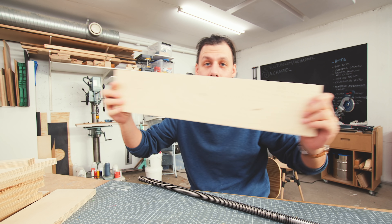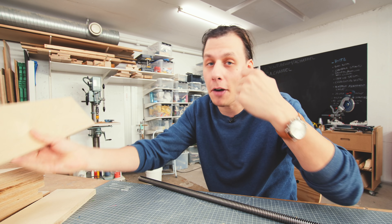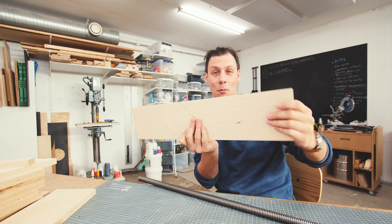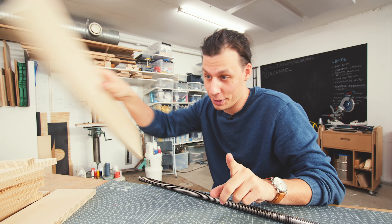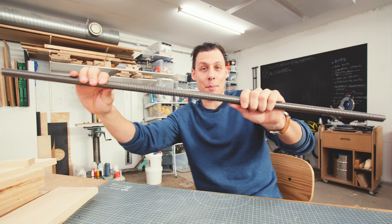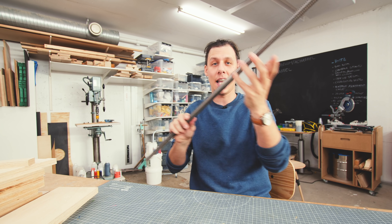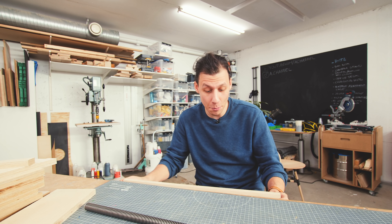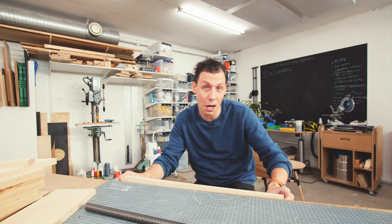But since I want my vise to be about this big, if I was to have only one screw in the middle of the vise, this whole thing would be pretty unstable. So what I'm going to do instead is split this thing in half and then have two screws, one on each side of the vise, so that I can get even pressure as I'm moving this thing in and out from the work table.